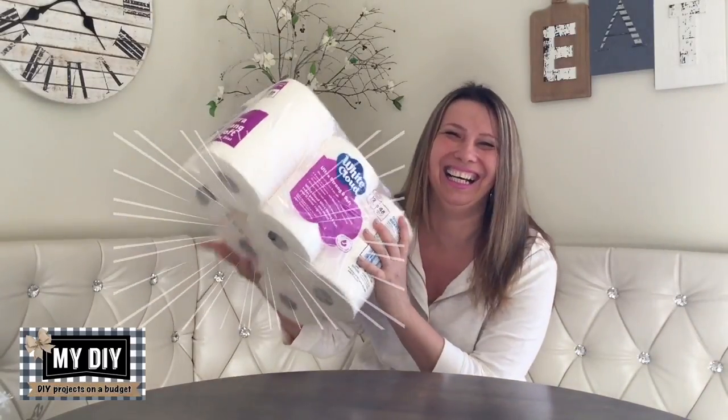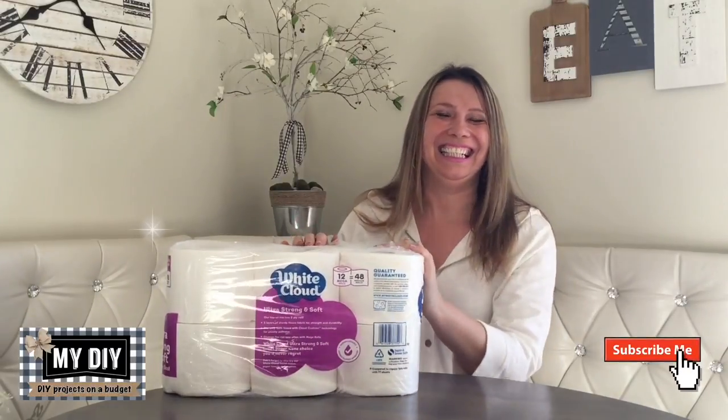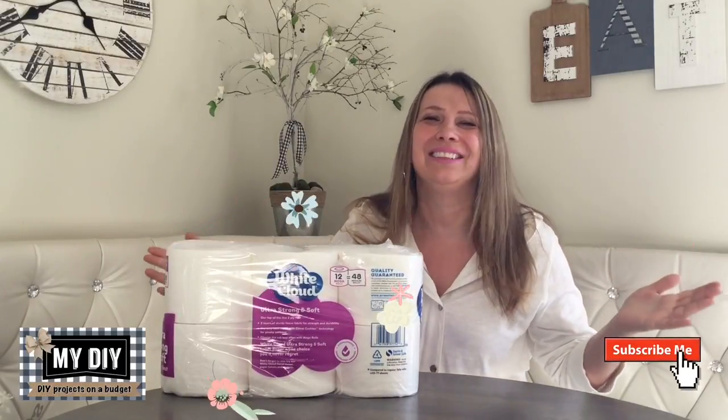Hello besties, how are you? Welcome to my DIY channel. Guess what — I got my hands on the most valuable papers. Why not make the wreath with the most desirable papers in the world? Let's get crafting.